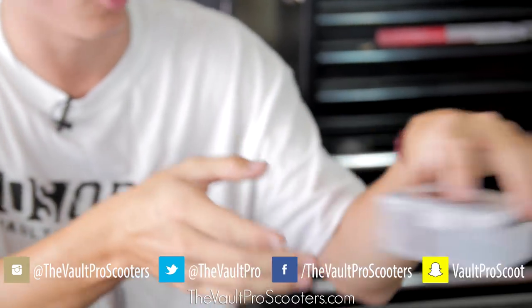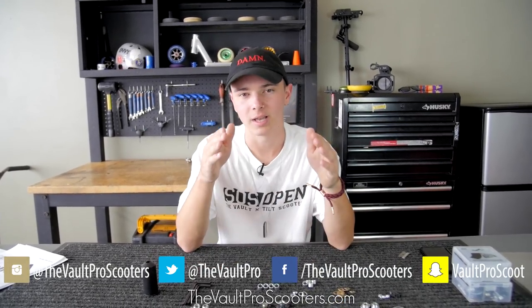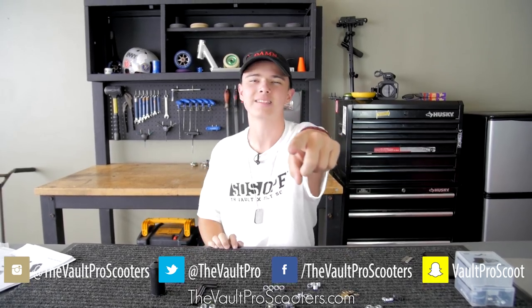Go shoot them some vault love — they're a great company. That was the Dial Box unboxing and product review. Until next time, follow me on Instagram and I'll see you next time.